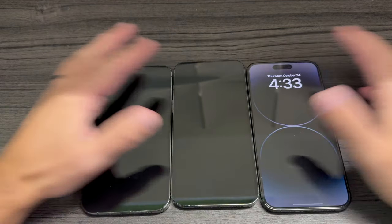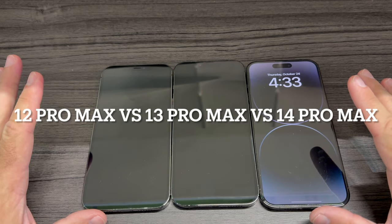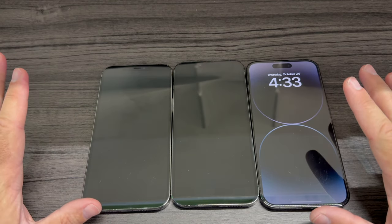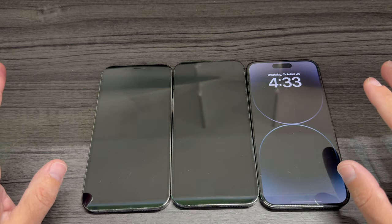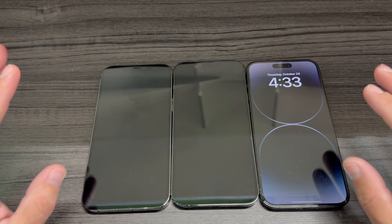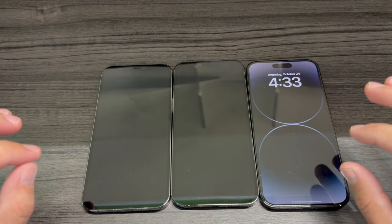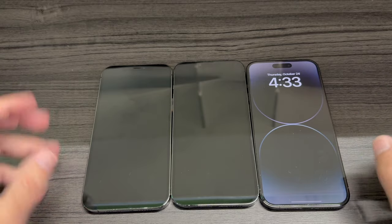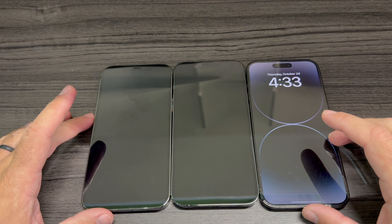I have here three Pro Max iPhones and you don't know which one is which. I'm going to explain a couple of fast differences in comparison so you know which one to buy. We are in the era of iPhone 16, so you have the 16 Pro Max available.